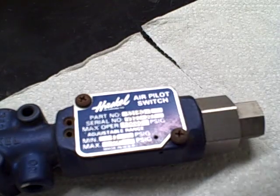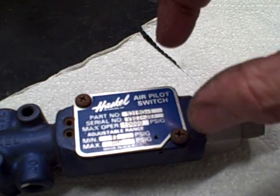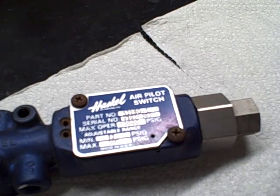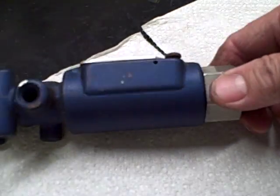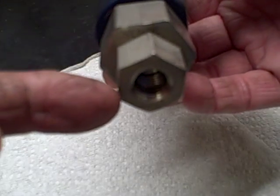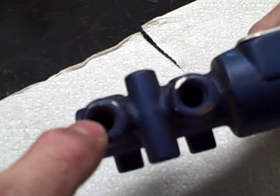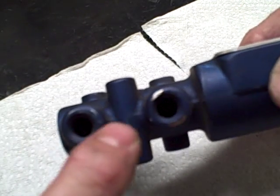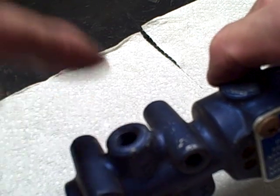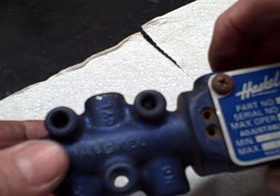If you get an air pilot switch which has an internal adjustment, that means you have to take it apart to set the adjustment, and it's a little bit more difficult — we'll get to that later. But this is fairly simple. Your hydraulic pressure or gas pressure inlet, your air in for the normally closed or air in for the normally open, and the outlet going to your gas booster or liquid pump.